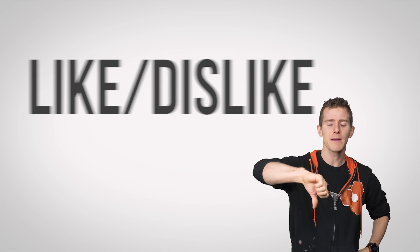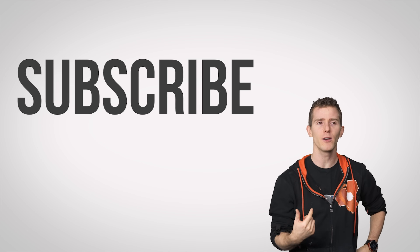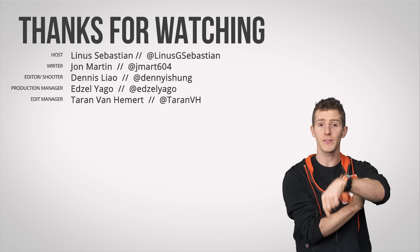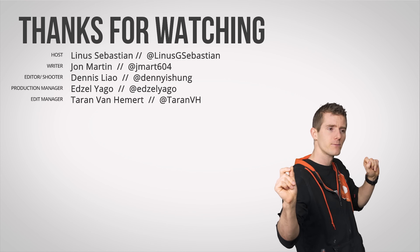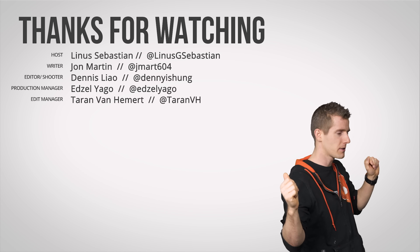Thanks for watching, guys. If you disliked, hit that button. Otherwise you can like, subscribe, check out our other channels, and leave a comment if you have a suggestion for a future Fastest Possible video. Subscribe — said that already, but that's okay, you can do it twice.